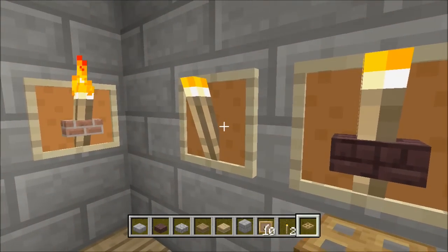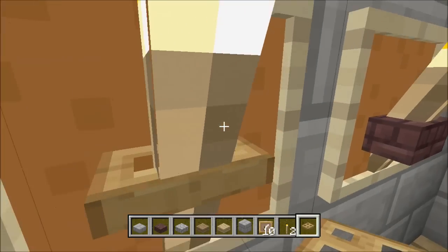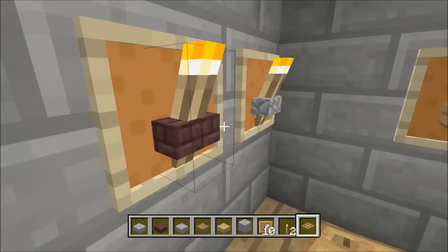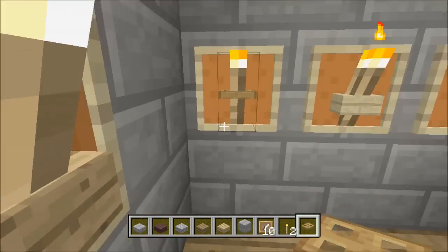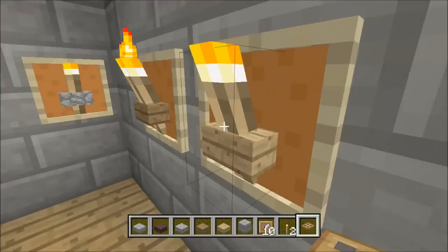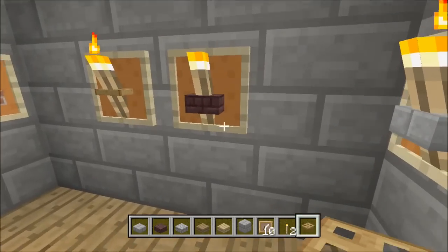Now me personally, I kind of like the trap door effect because it looks like it's holding it like wood and a torch. So I think the trap door looks a little better. But these are actually the other ones you can use — these are probably the only ones you can use. I've tried every single item but there's nothing else that you can use for it like that.